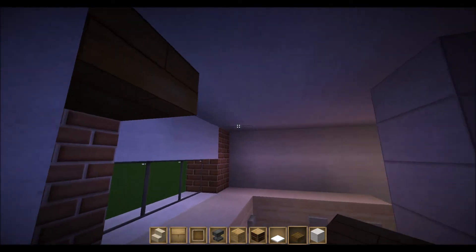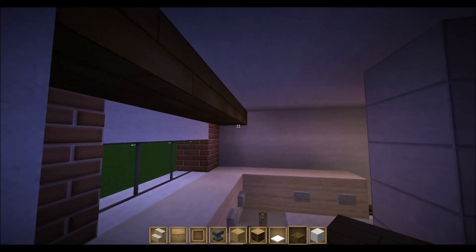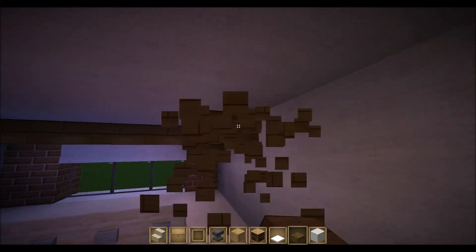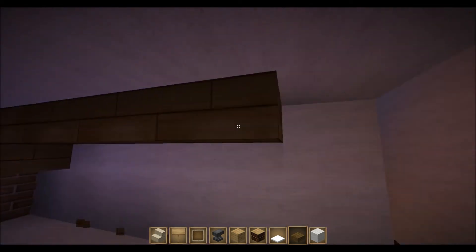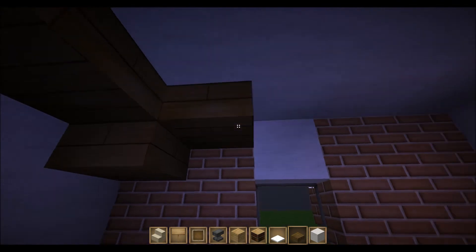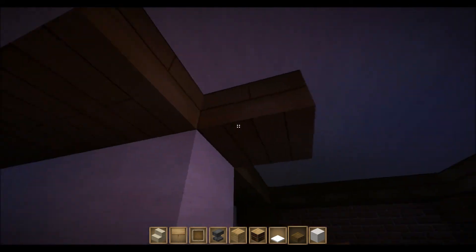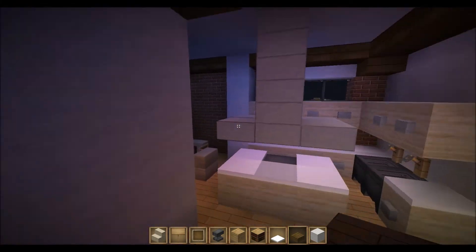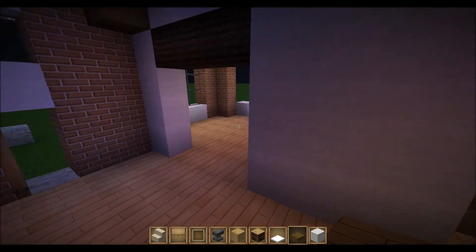This is probably the first Victorian house I ever built, but it's a good way to show you how to build. Another way to say it: don't build exactly what I do, but just keep the same stuff as I do, and it will look good I think.